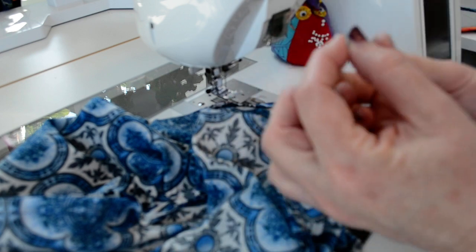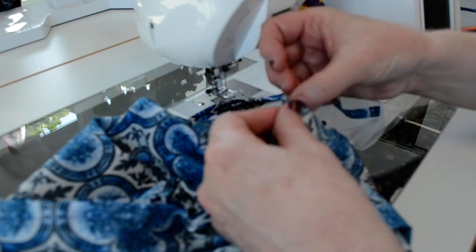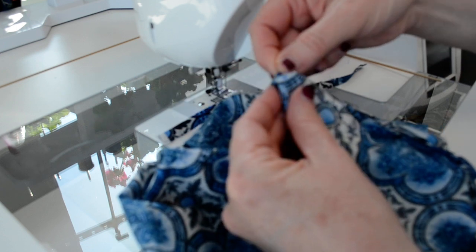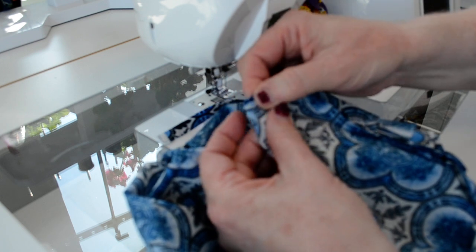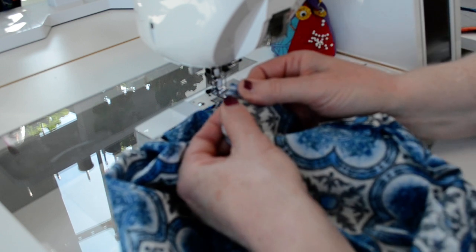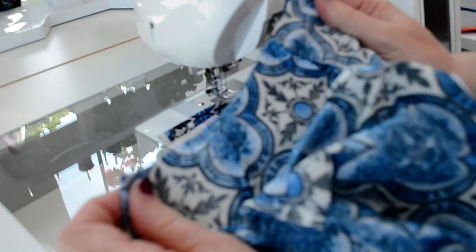I take my strap — the finished end, the nice end — and push it in there all the way. I might have this out of focus because I have to pick it up and shake it to get it in there. The whole strap goes up inside the hat for now. The raw end of the strap lines up with the raw edges of that bottom part of the hat band, and you tuck it right in up against that fold and put a pin in it.